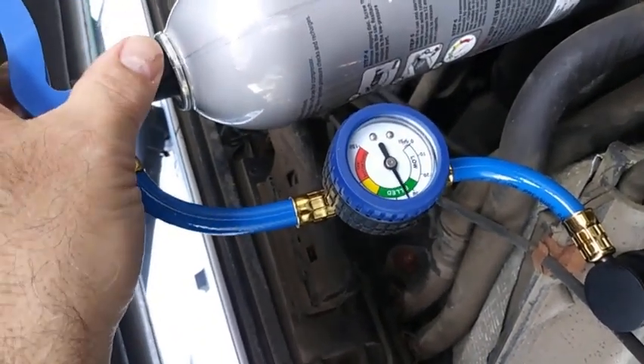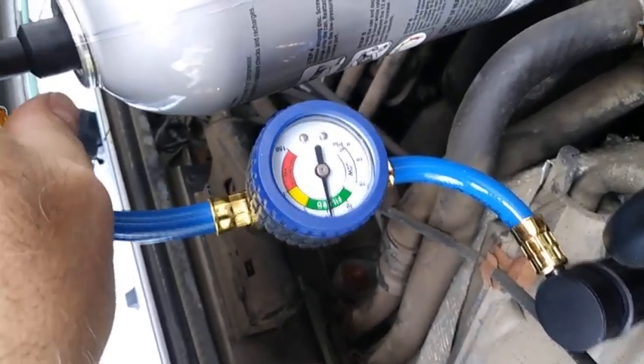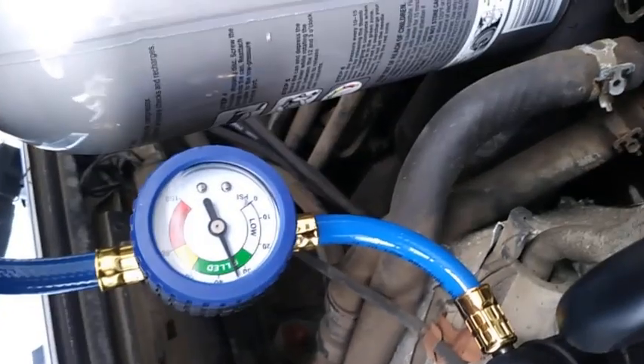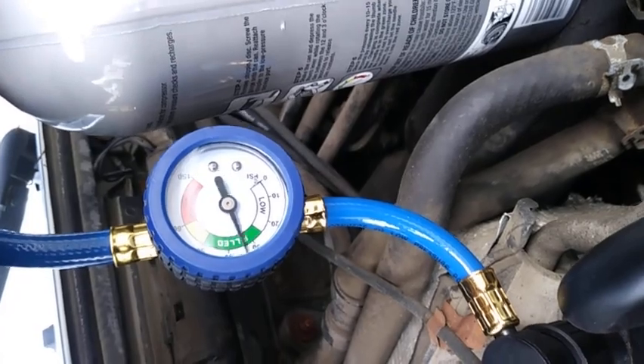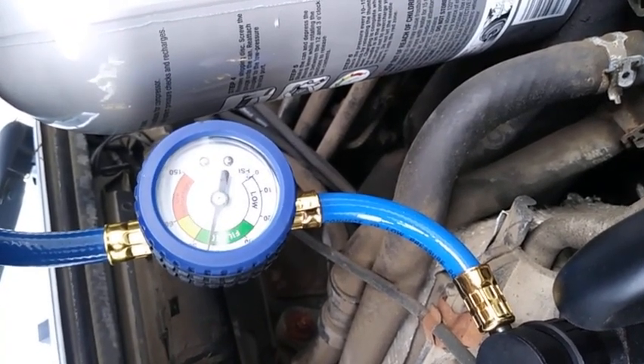The compressor just kicked on for a split second. That means the system is getting cool enough to activate the compressor, and the pressure pulls down. Each time the compressor activates, it pulls that pressure back down.